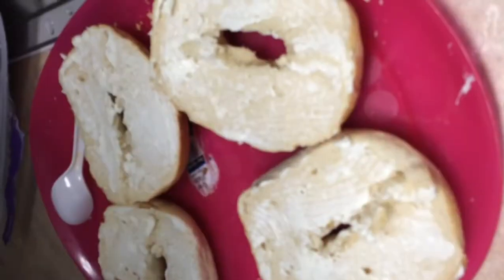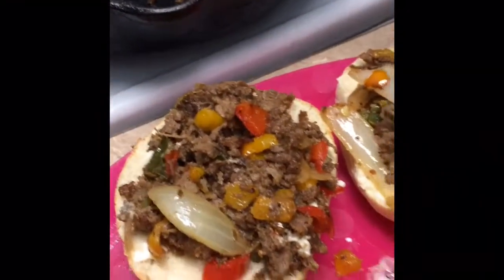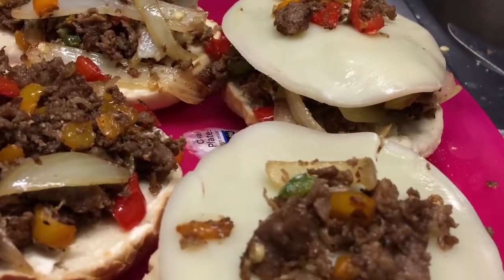Take them out and then put cream cheese on it. Then you have to put your meat and vegetables on top, then put your cheese — and you can sprinkle just a little bit of meat on top of that too.